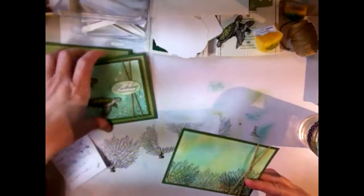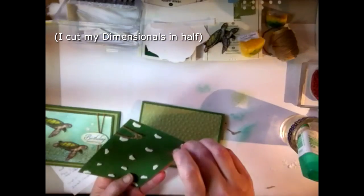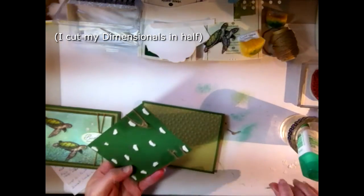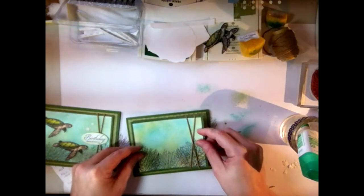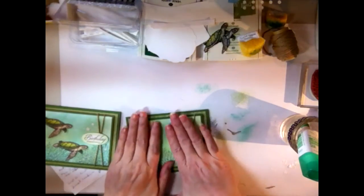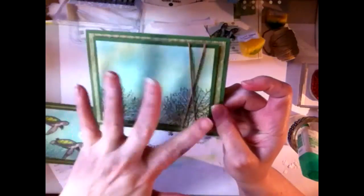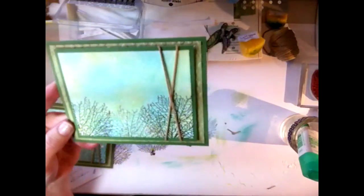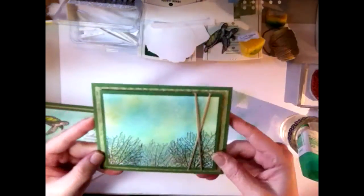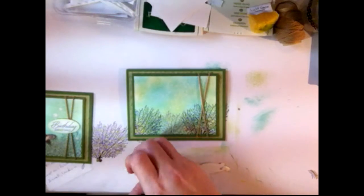Now put dimensionals on the back of the panel and place it on the card. Doesn't that look lovely? I really like how this technique turned out — it's soft but has a lot of bubble-looking effects going on. I'm also putting dimensionals on the back of the turtles so they'll have lots of room to swim.